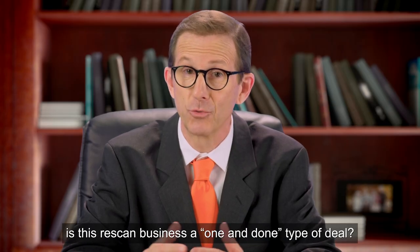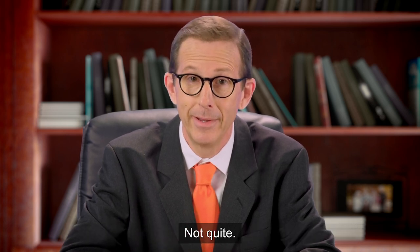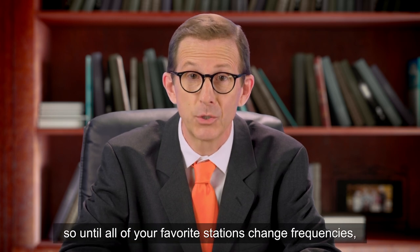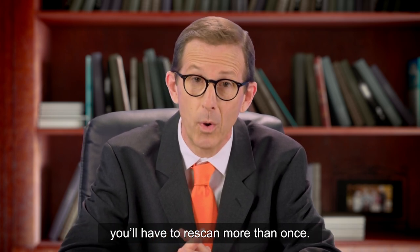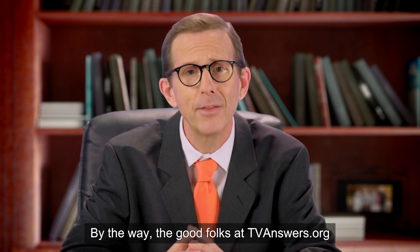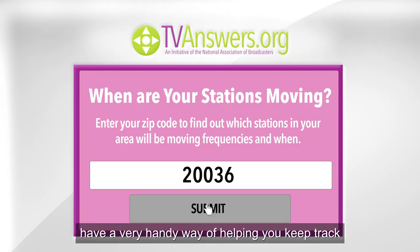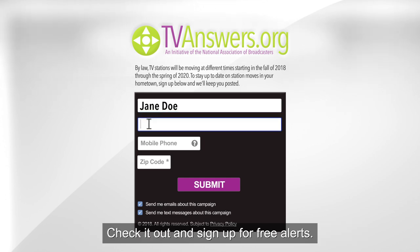Now, I know what you're thinking — is this re-scan business a one-and-done type of deal? Not quite. The TV stations in your town will most likely have different re-scan days, so until all your favorite stations change frequencies, you'll have to re-scan more than once. But you don't have to re-scan until these changes take place. By the way, the good folks at TVAnswers.org have a very handy way of helping you keep track of when re-scan days are happening for your stations. Check it out and sign up for free alerts.